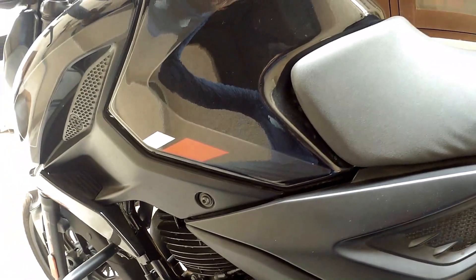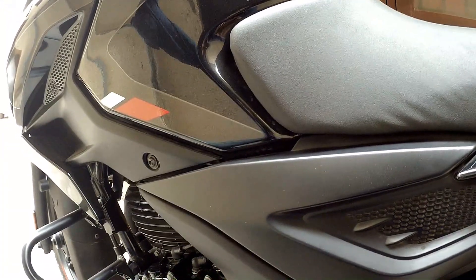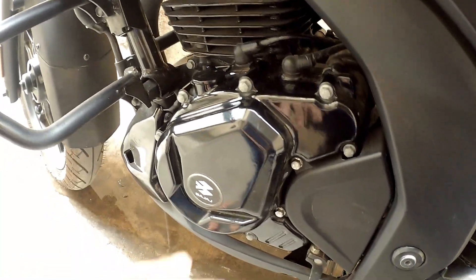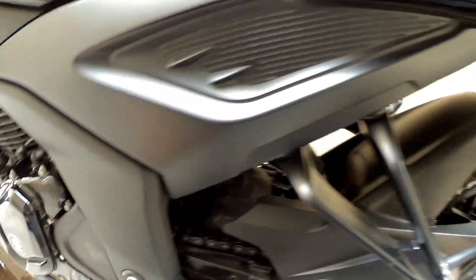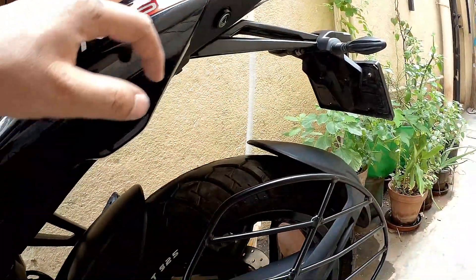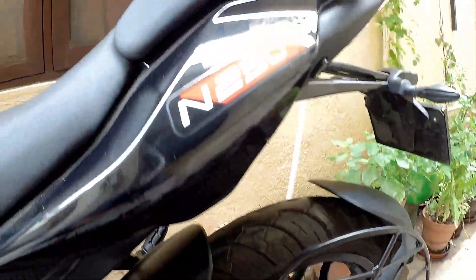Hey there guys, welcome back to 10Gvlogs, this is your 10Gvlogs here. I hope you guys are doing good and having a wonderful time. As you can see, I am just sitting beside my lovely N250 Pulsar, and that's written here — N250.